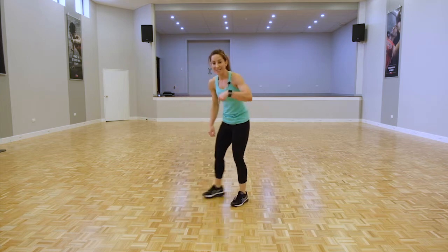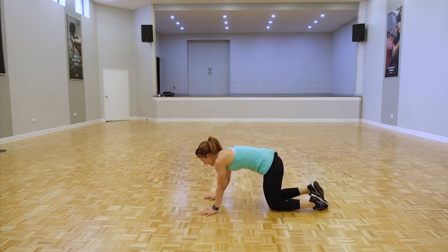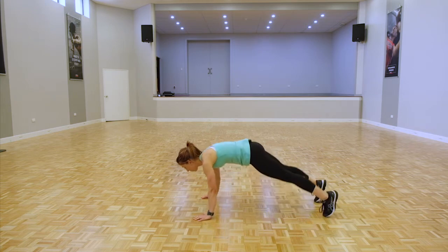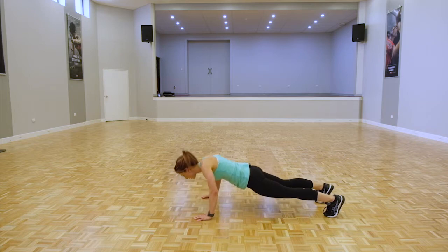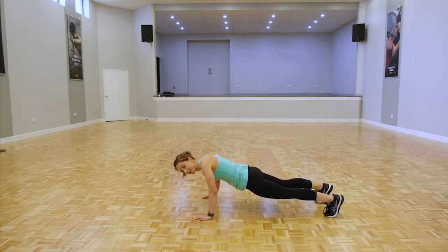We're down on the ground for push-ups — eight seconds to get down. Wrists under shoulders, if you can on your toes, if not on your knees. We're here for 20 seconds. That's it, keep going guys, you've got this.